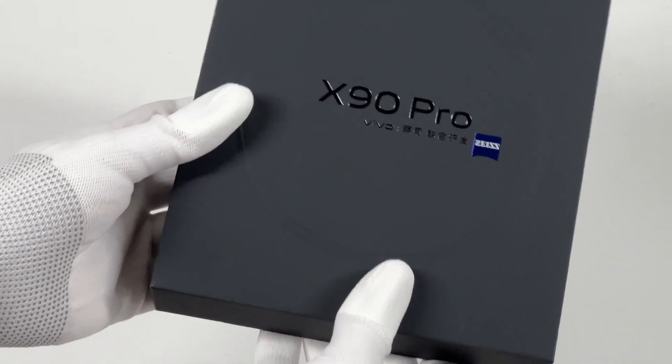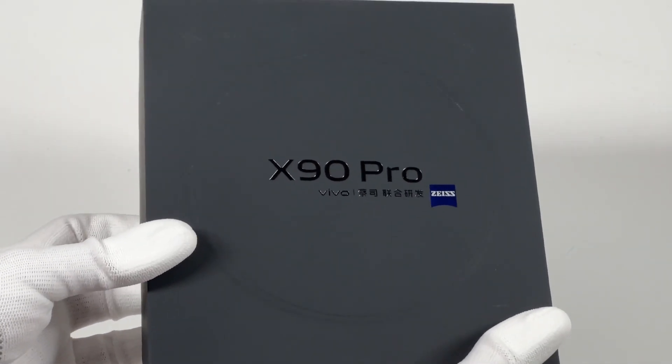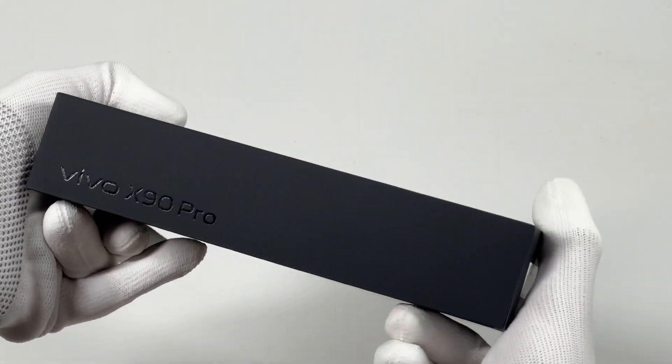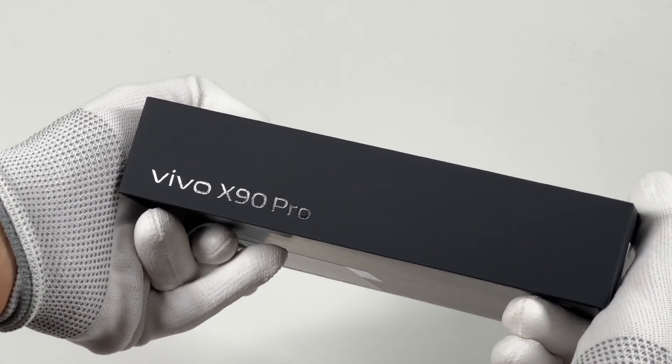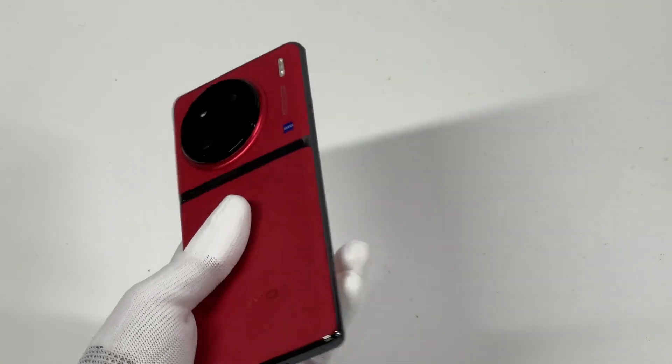Hi guys, welcome back to Church Lab. Today we got the Vivo X90 Pro, co-engineered with Zeiss. We only tested and took apart the Vivo 80W dual USB-C charger before, and this is the first time for us to test the charging compatibility of a Vivo smartphone.